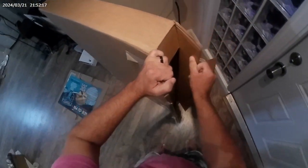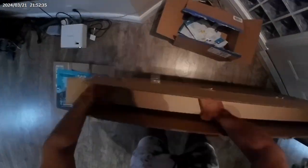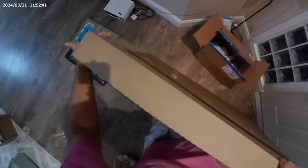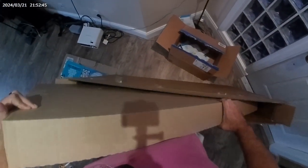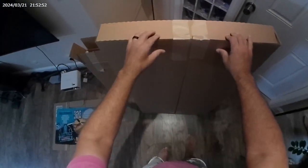Now this is the star of the show. Alright, here it is. A box. A box inside of a box. This thing is heavy. Here we go. The unboxing.